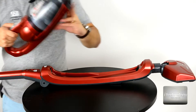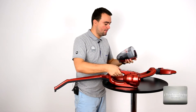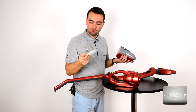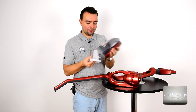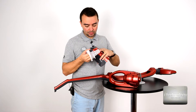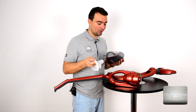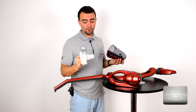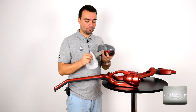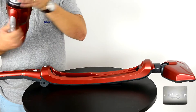I want to show you the filters inside it, so let's open up here. These are the filters — this is a textile filter and this is the main filter. Here's the trick: if you use just the main filter you will get very high aspiration power, but the textile filter protects the inside engine from small dust particles. Let's close it up.